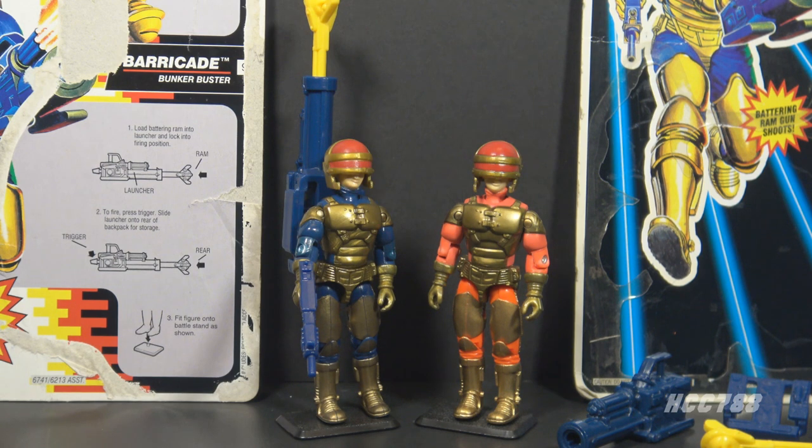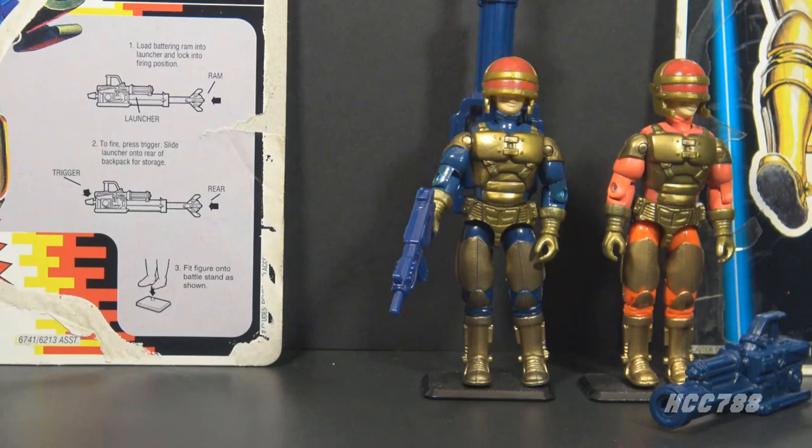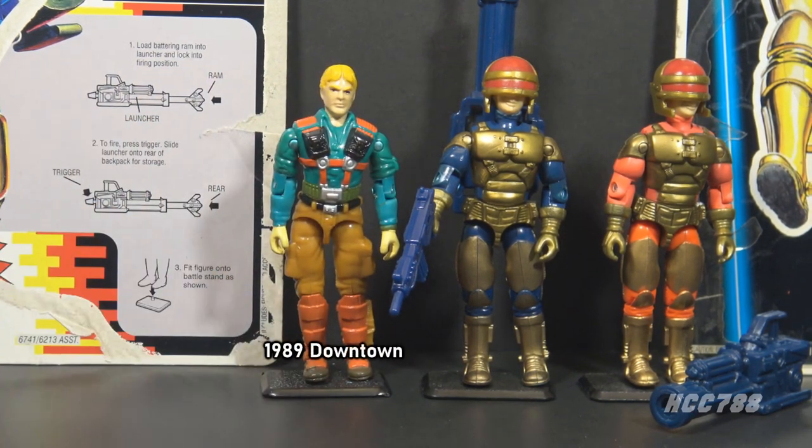A Bunker Buster is a munition designed to destroy heavily fortified or underground targets. Merriam-Webster gives 1985 as the first usage of the term. It entered the popular lexicon during Operation Desert Storm in 1991, when this figure was being designed. According to pre-production material, Barricade was originally going to be the second version of Downtown, the Mortar Man from 1989.